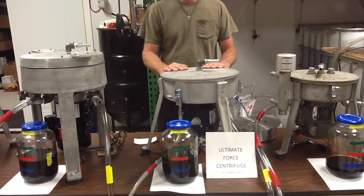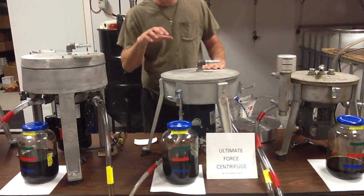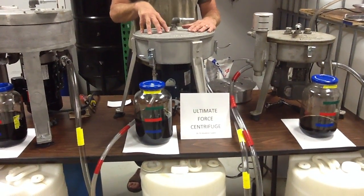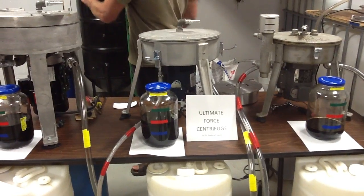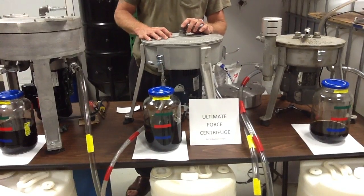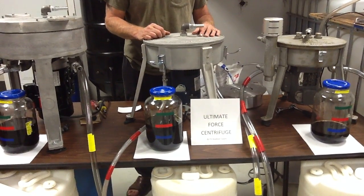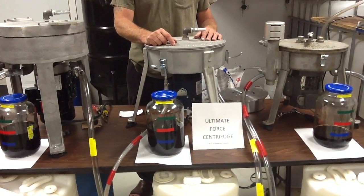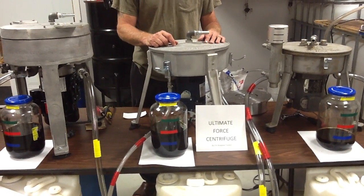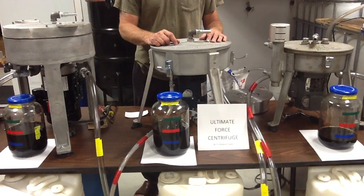Watch the rest of our videos — we're going to show you the same oil run through at 10 gallons and at other flow rates. I'll show you our test unit next time. Again, we're PA Biodiesel Supply, home of the Ultimate Force Centrifuge. Watch our videos — we're going to teach you more than you ever wanted to know. Thank you.